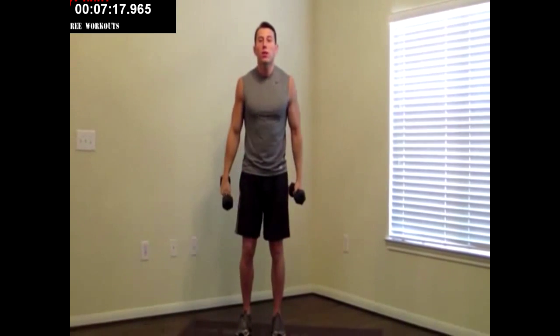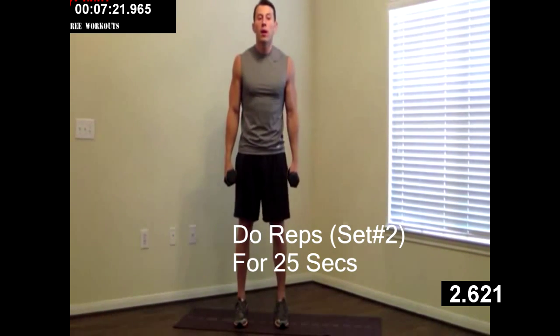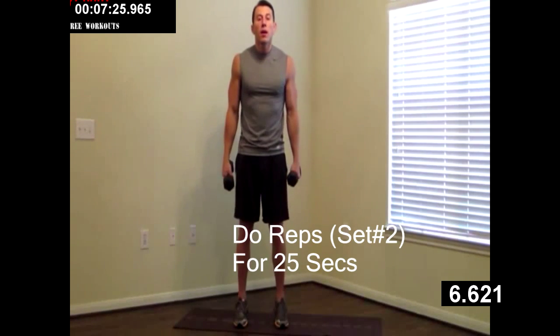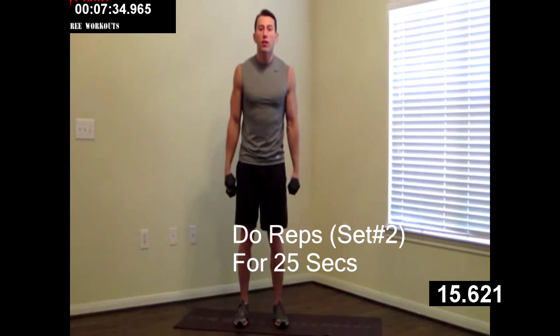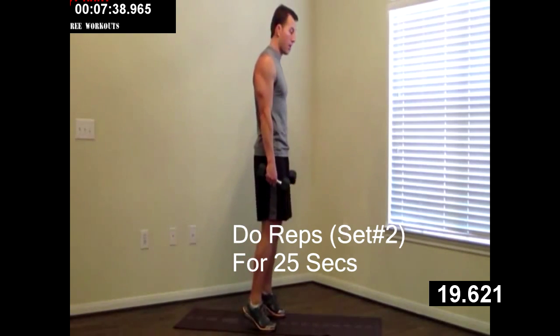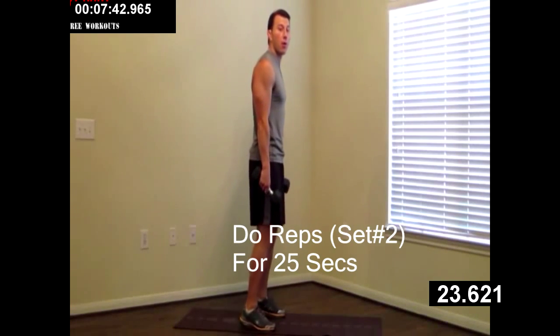Dumbbells at your side for the next one — we're going to do a calf raise. Up on the balls of your feet. All the way up, all the way down. Remember, you've got to have your diet in order too. Working out is not enough — working out is only half the battle. Make sure you check out Aspen's website for that free guide to losing fat. Breathe. All the way up, all the way down. Couple more.